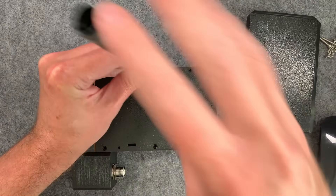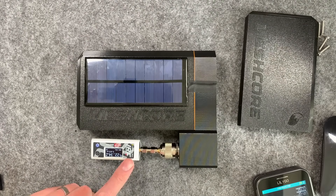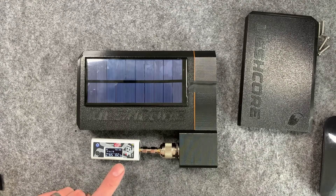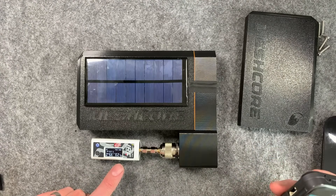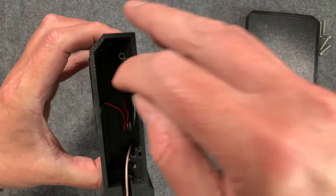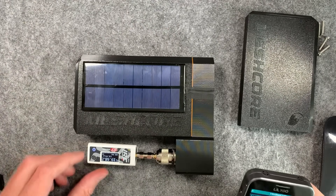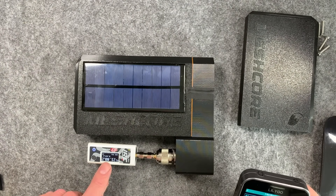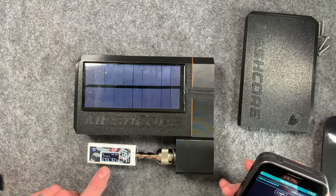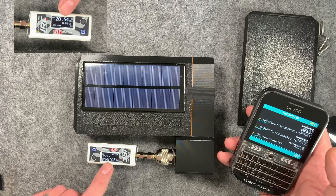Whenever I set up repeaters I always use my little RF meter, which handles up to one watt of power, to check whether the repeater is actually kicking out the right amount of power. I'm going to briefly log into this repeater - you have to turn it on first with the little power switch inside - and we should see an advert pop up when it transmits. We're going to try and log in using my T-Deck here.